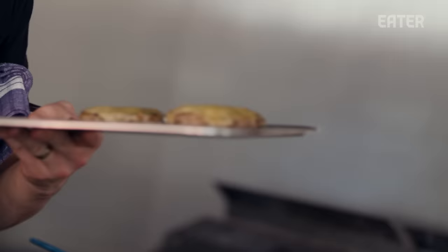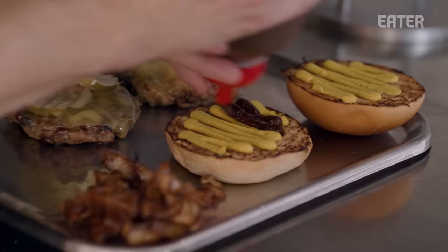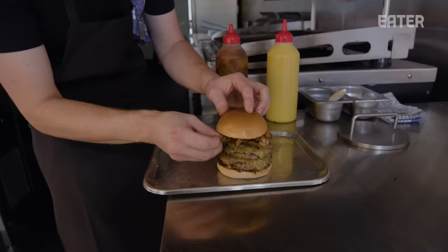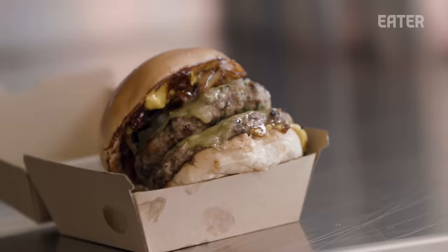Some cheese. Patties come off. Usual suspects: pickles, milk bun, our barbecue sauce and our mustard. And this is our smoked kingfish bacon. So this is our yellowfin tuna cheeseburger with the addition of the smoked kingfish bacon.